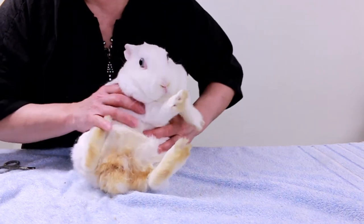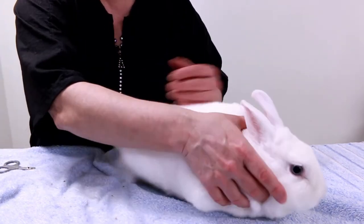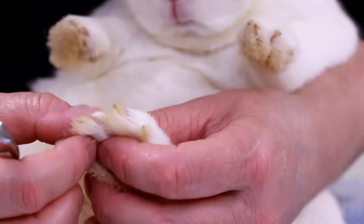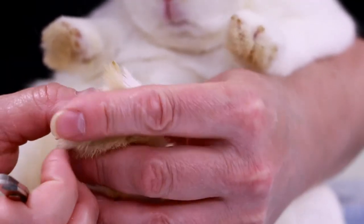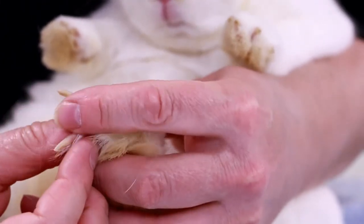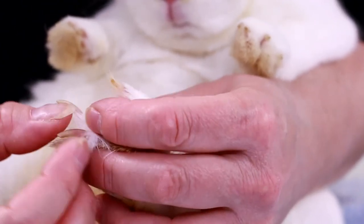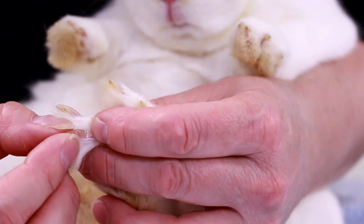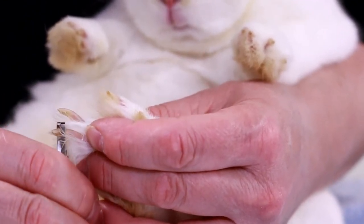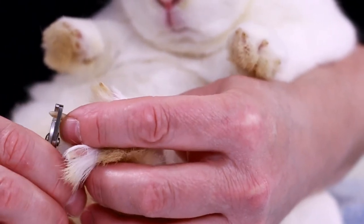Usually when I wash him I take care of the scent glands too. Now I'm going to show you a close-up of trimming Clover's nails — he's got long daggers. You can see the white part and the pink part: the pink part is the blood vessel, the quick. You want to cut in front of that — don't go beyond it and don't cut right near it because that can also bleed. I just cut just enough and leave a little bit of white on there to be safe.